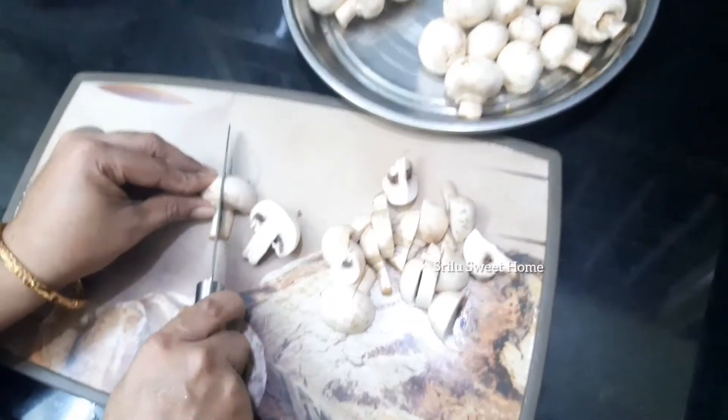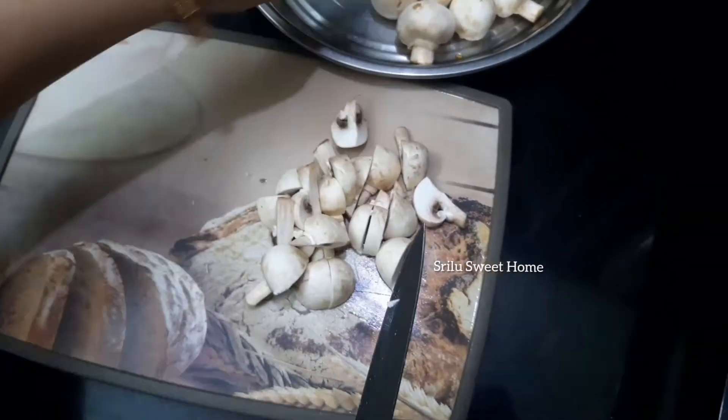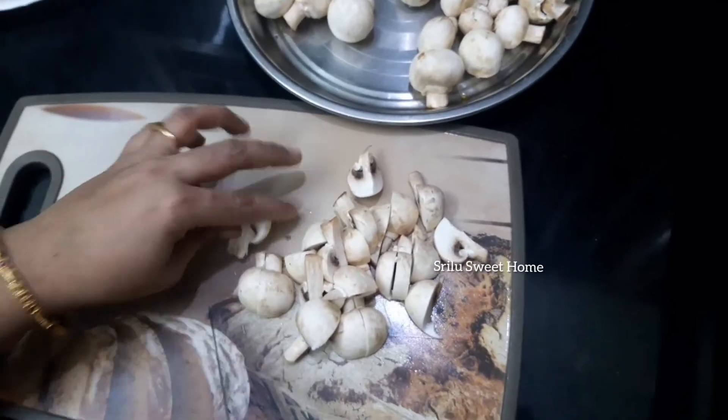After starting to wash the mushrooms, the mushrooms will be cut into quarters — 1 to 4 pieces — then make 2 pieces.